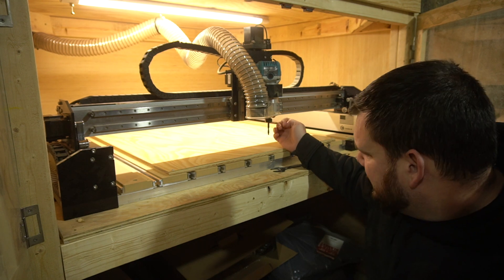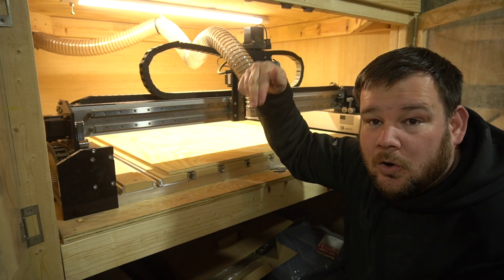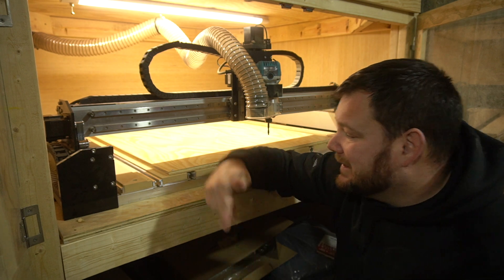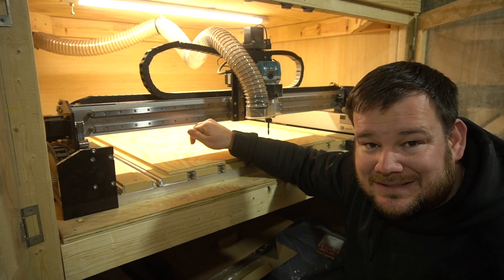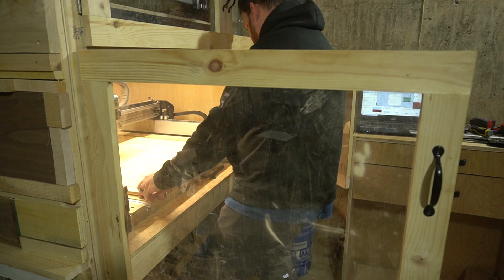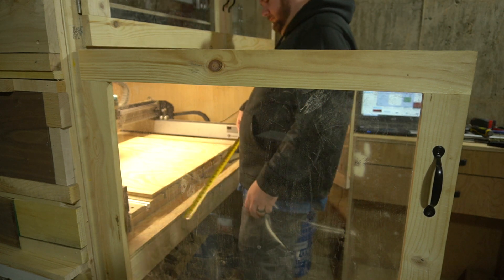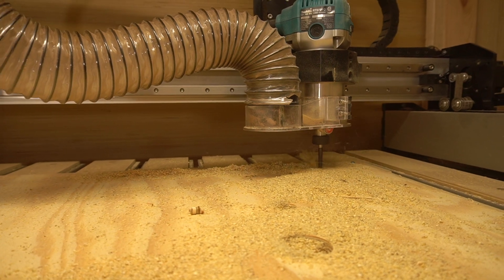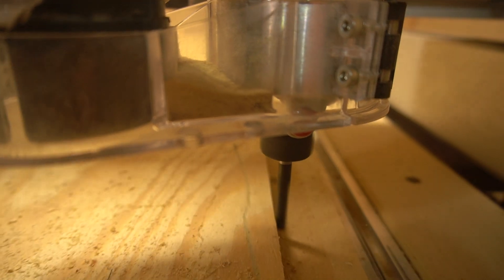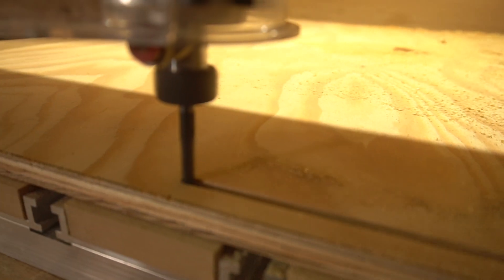I'm going to be using a quarter-inch downcut bit. The downcut bit pushes all the fibers and ejects everything it cuts downward, which leaves me a nice smooth top surface. Since I am cutting all the way through, the back will be a little rough, but I'll clean it up with a sanding block. My desired front surface is really the point here — I could use a compression bit, but I want to guarantee a nice smooth front surface because that's what we're going to see.